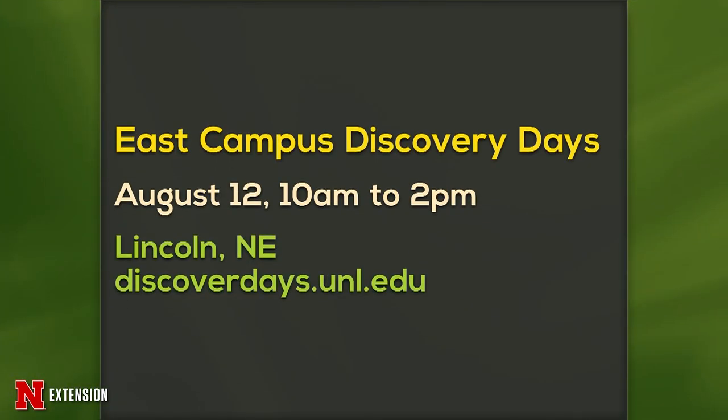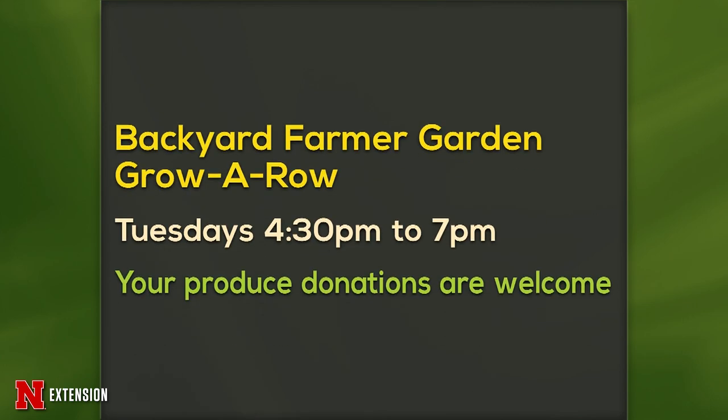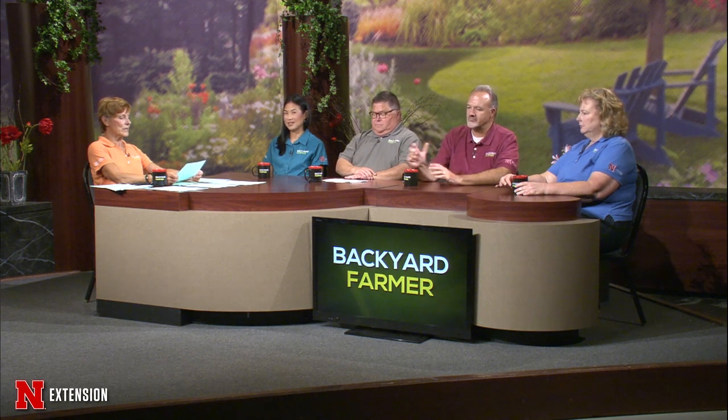Thanks to Amy and Chrissy for those great features. More from that gang out west next week on Backyard Farmer. Two announcements tonight: East Campus Discovery Days is this Saturday, 10 to 2 on East Campus — the very last one, fun for everybody. And the Backyard Farmer produce donation program is running again — Tuesdays from 4:30 to 7 in the Backyard Farmer Garden.